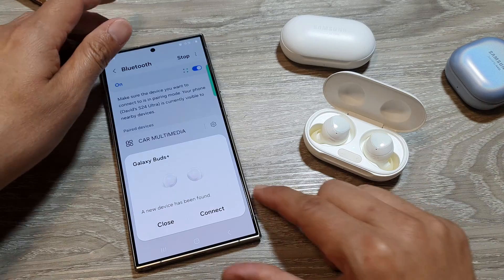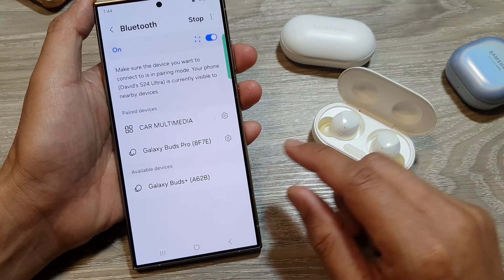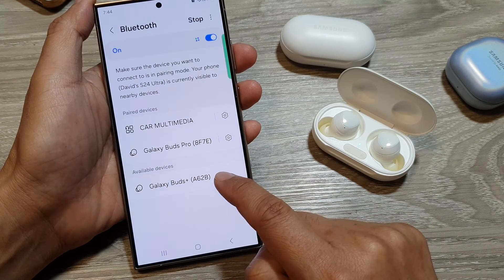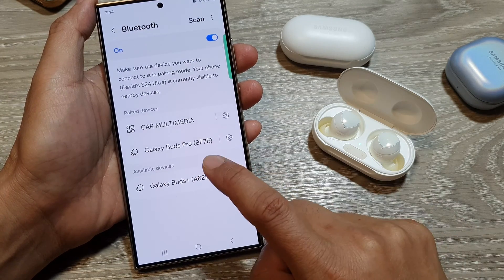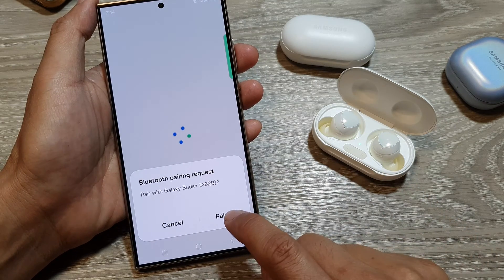The pop-up will ask you to connect to your Galaxy Buds. If you do not see that, that's okay — all you have to do is simply go down to the available devices and tap on the name of your Galaxy Buds. Now it is pairing and connecting.